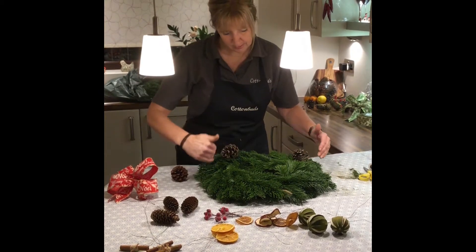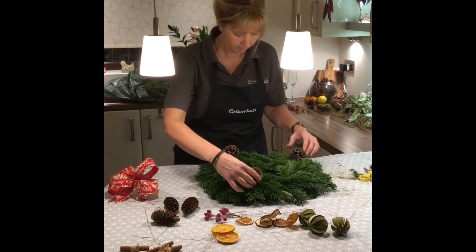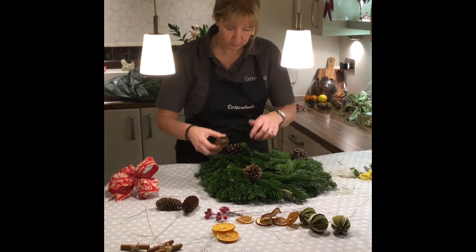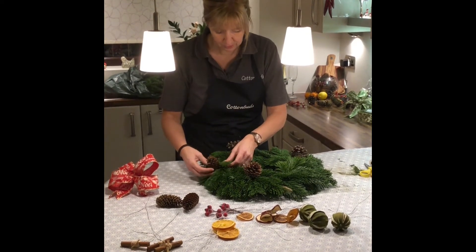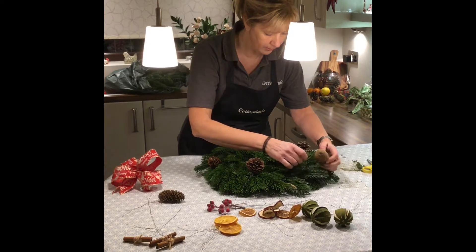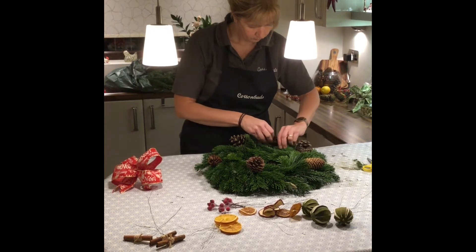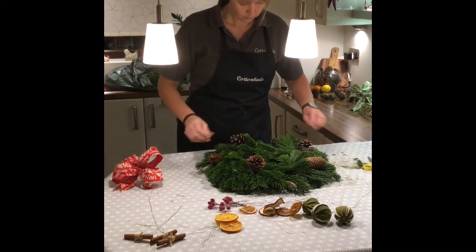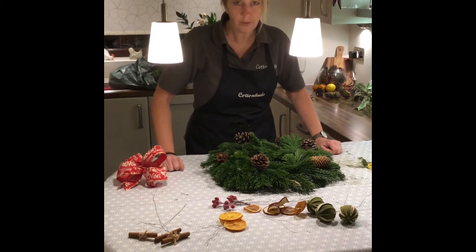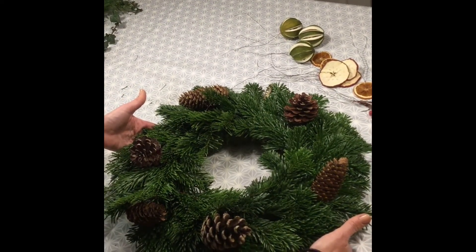I tend to put my pine cones all facing the same way around so it follows the flow of the pattern of the wreath. Place the pointer going around the same way — you don't have to, but that's just me. I like to put them naturally, just tucking them in between the spruce leaves. I'm happy with my placement of those, so now I'm going to show you how you wire them into your ring. Just laid them on to check I'm happy before wiring them in.